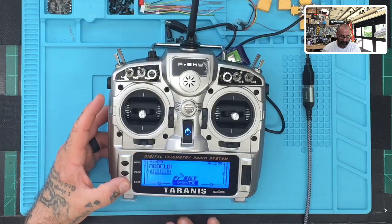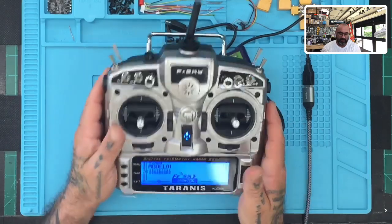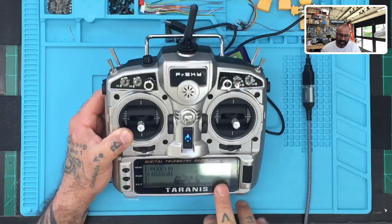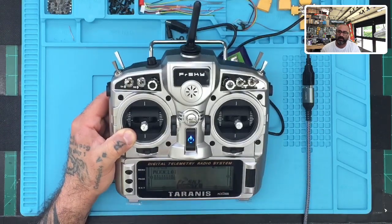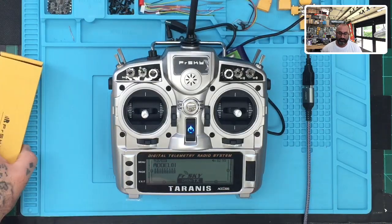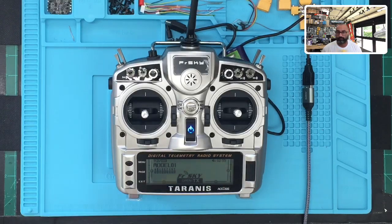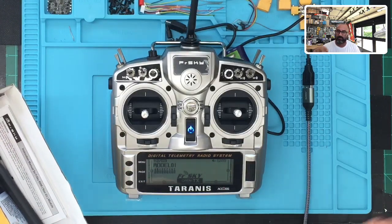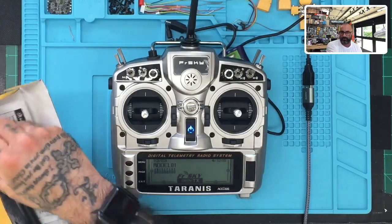Your radio is now calibrated and the basic setup is complete. The radio is set up to run both ACCESS and the previous D16 protocol, so you're not limited to ACCESS-only receivers. If you don't need to set up the long-range module, you can stop here. For those continuing, we're going to install the R9M module.